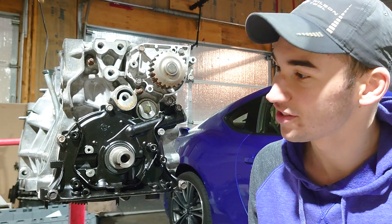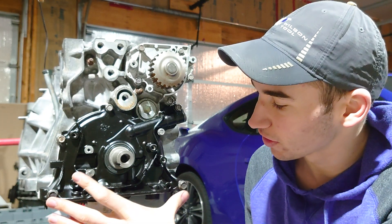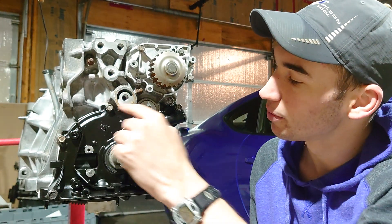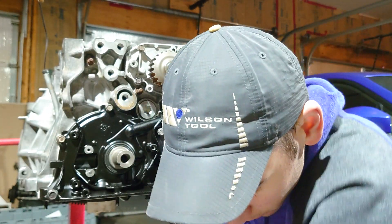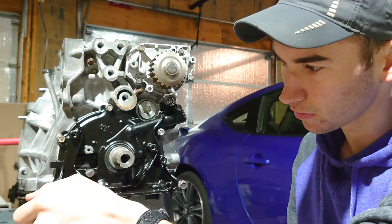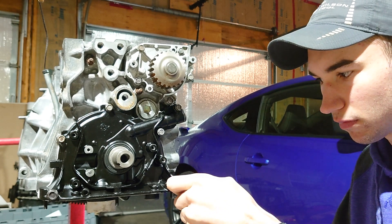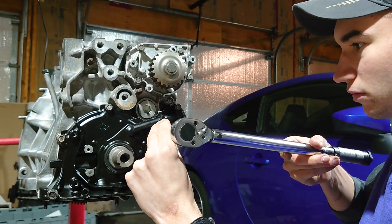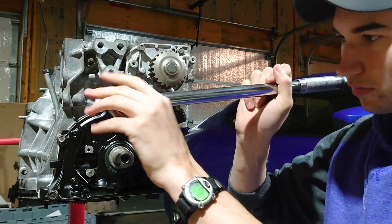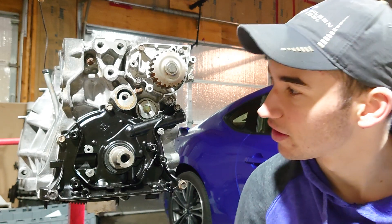Grab your torque wrench and then your 10 millimeter and 12 millimeter socket again. We're gonna torque these 12 millimeter bolts to 17 foot-pounds and these 10 millimeter bolts to 8 foot-pounds. Now go ahead and reinstall the tensioner.